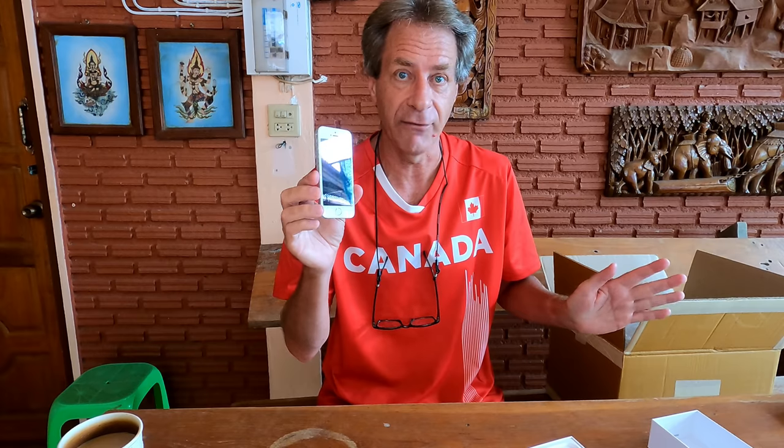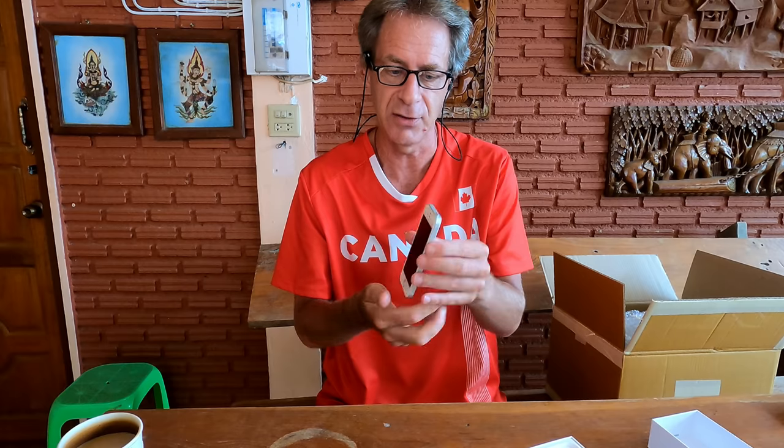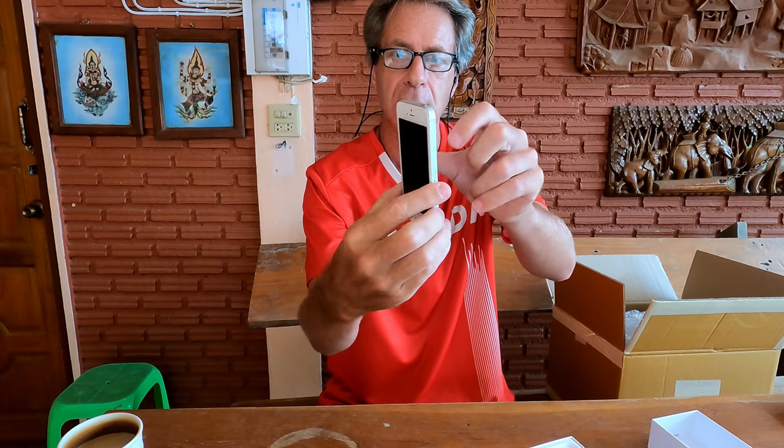Not only have I never owned any type of iPhone — I don't think I've ever held one before. Not even an older model like this. Weird when you think about it. I've seen them all over the place of course, and it has that very distinctive Apple design — the rounded corners. What an interesting looking device, the iPhone SE.